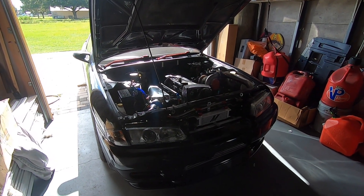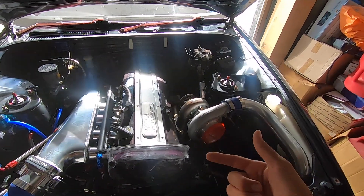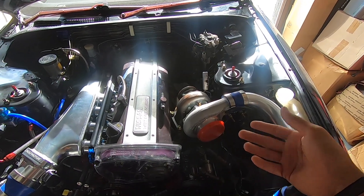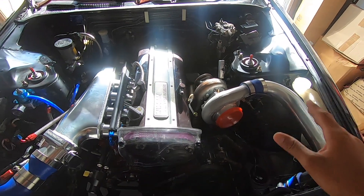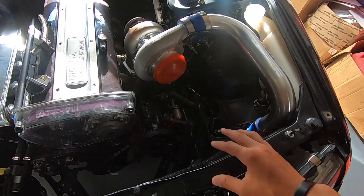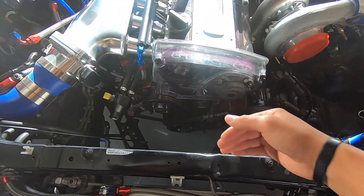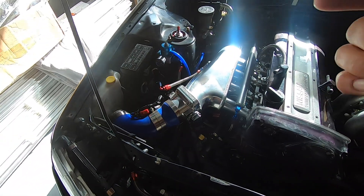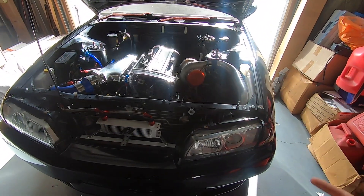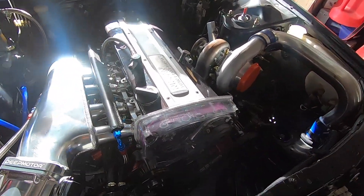Welcome to the video. Today we're working on the Skyline — doing the head studs, finishing up the turbo side water lines, the oil lines, down pipe, all that stuff. Got to figure out where we're gonna put the power steering reservoir, figure out the belts, put in the radiator, hook up the fans, hook up the fuel. We've got a lot to do, but today is finalizing and finishing up the Skyline — it's pretty close to getting done.